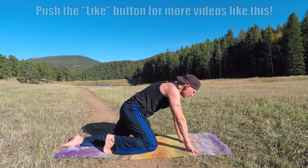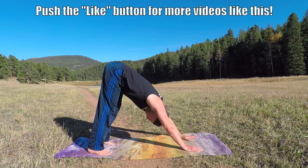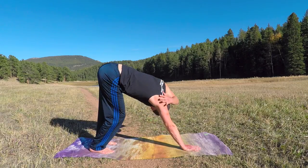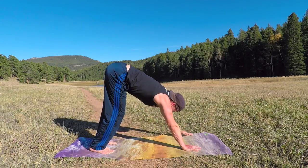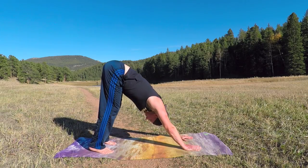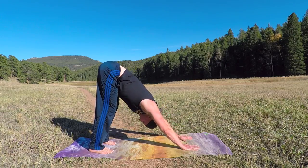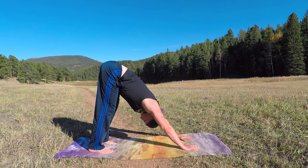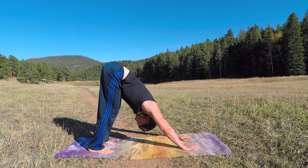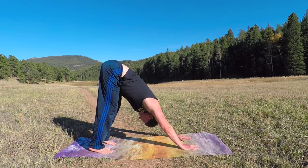Step back to downward facing dog. Press it back before we go to the lunge on the other side. Relax your shoulders, give them a little shake — you want to release up here. Sometimes you can feel like a brick wall, so relax into it. Sink the heels downward, upper body towards the legs, open the fingers wide. Two more breaths. Your neck is loose — we want to strip away all these knots and blocks that hold us back.